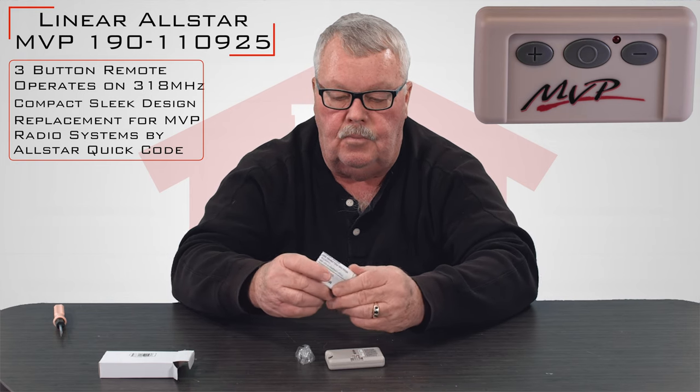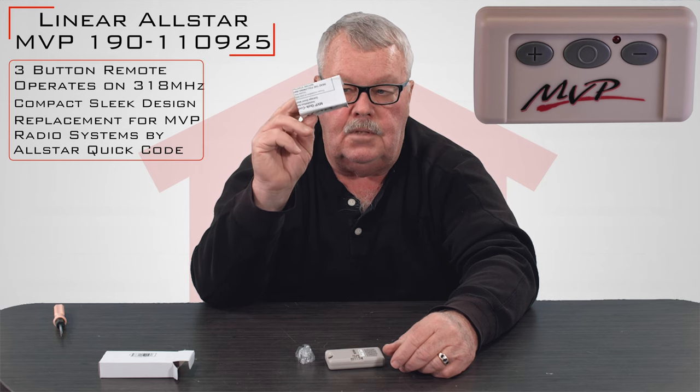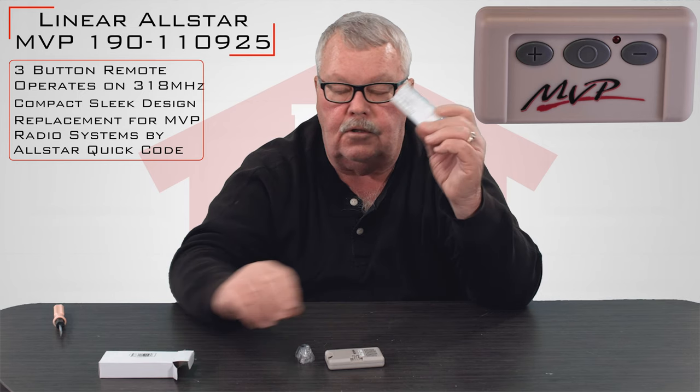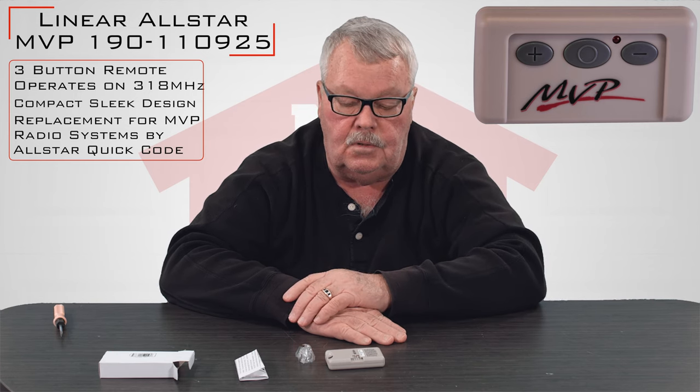The other thing, and this is one of the most important things, is it has directions. My suggestion is before you do anything, sit down, spend a few minutes and familiarize yourself with the directions because they're going to tell you step by step how you put this to work.